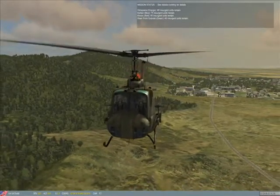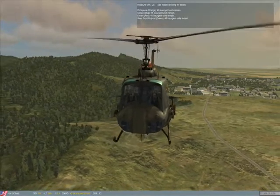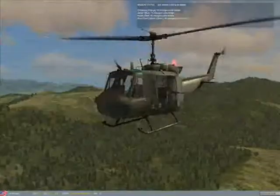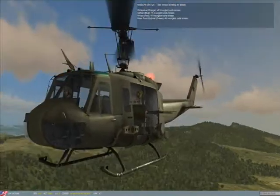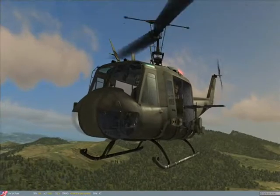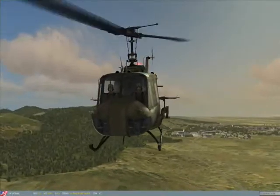If we zoom in we can see the aiming reticle that he has. There you can see it — it's right above his head on the left, right there.